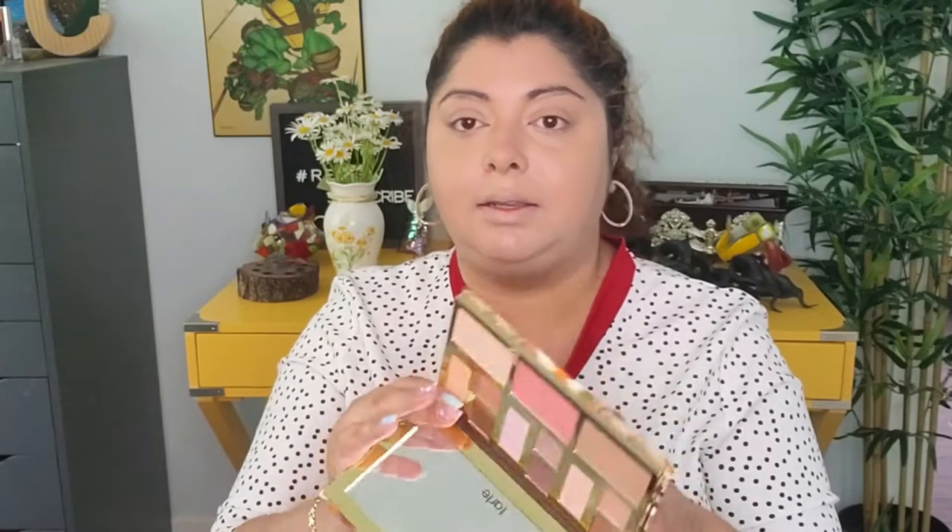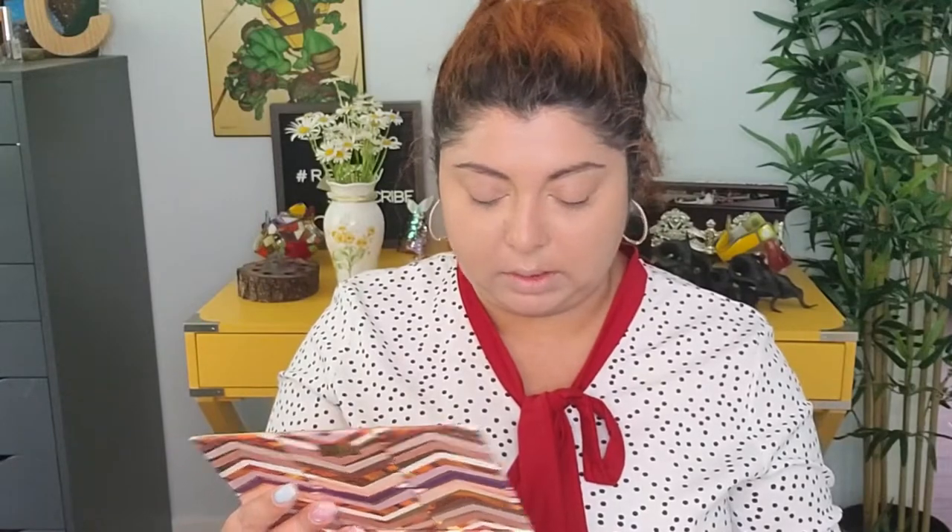For bronzer, blush, and highlighter — I really love this bronzer from Tarte. I also have this eye and cheek palette, the Clay Play Must Have, and there's a bronzer in there called Terracotta that I haven't used in a while, so I'm going to try it and see how it looks.